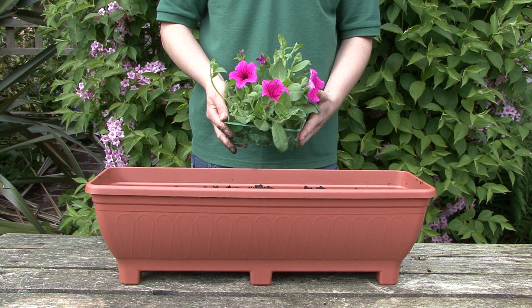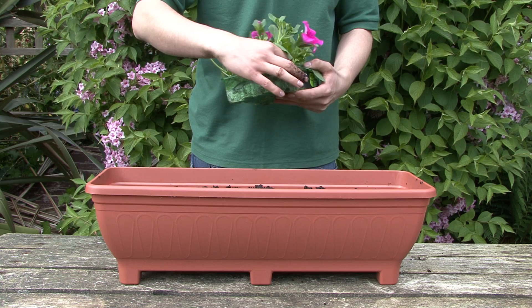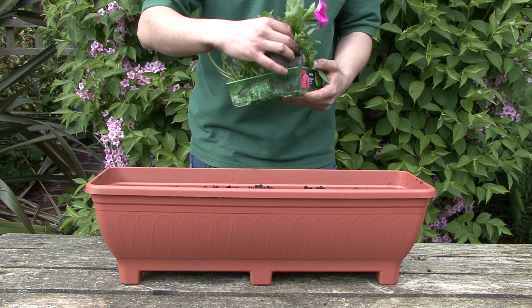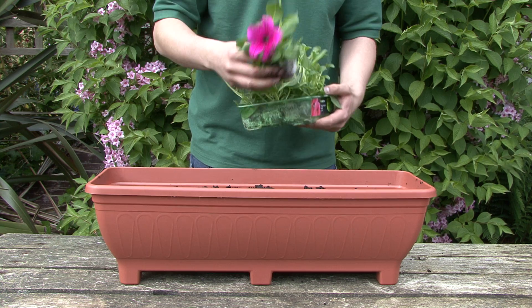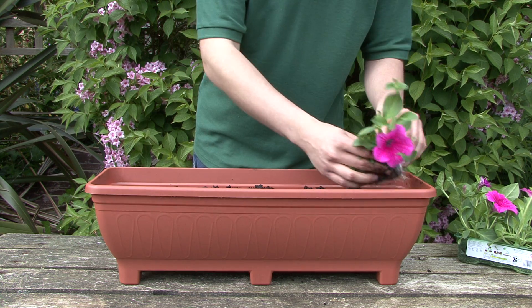Once the compost is one inch away from the top of the trough, you can then begin planting. Gently remove your flowers from the tray, create some small holes in the top of the compost with your fingers, and lower the flowers in.